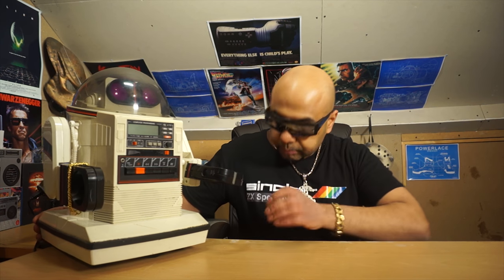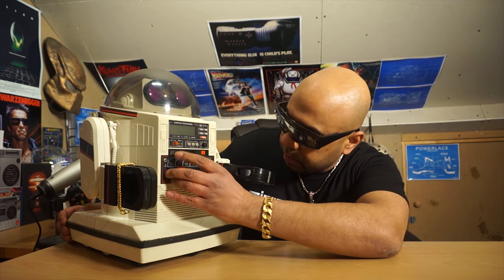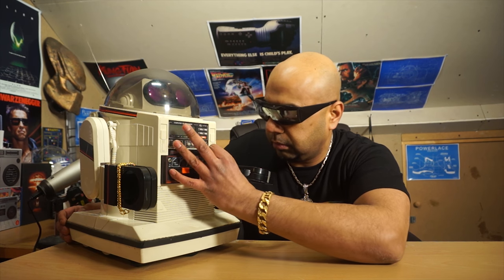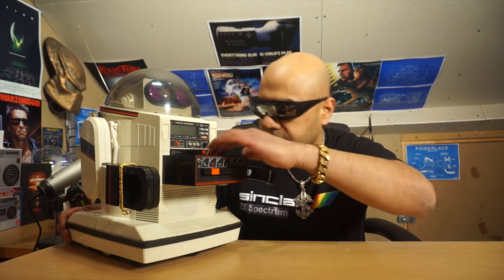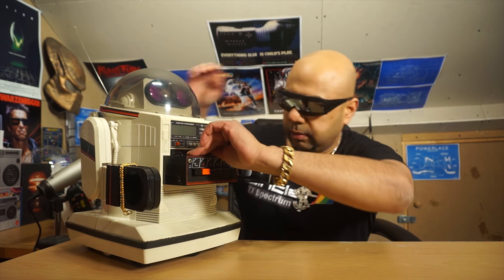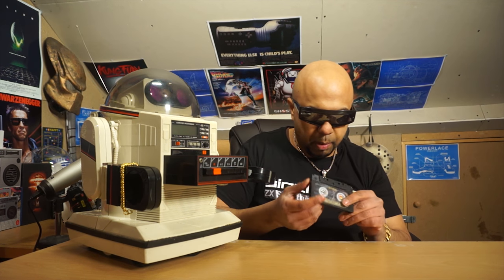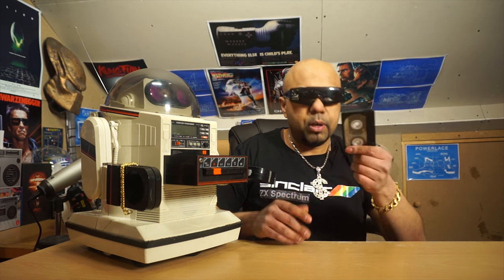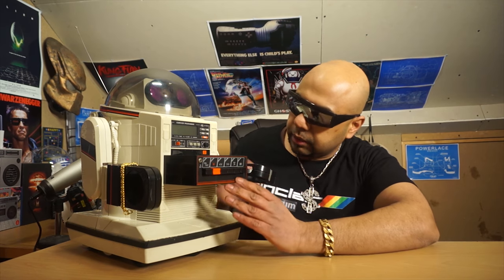On the robot itself — to be honest, without the remote this thing's pretty useless. It's got a tape player. There's already someone's tape in there — probably left by the previous owner.